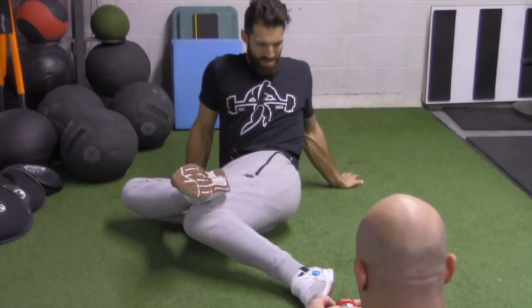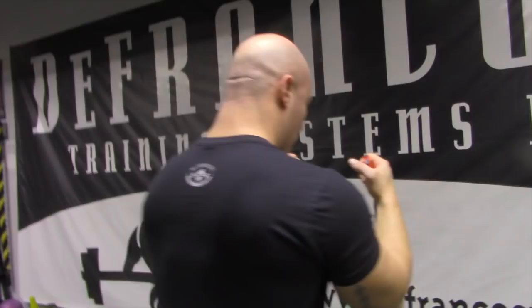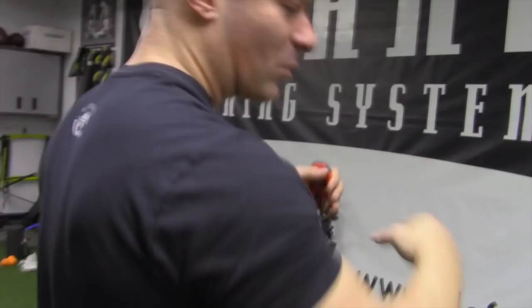You know what an RKC plank is? You're just kind of increasing the tension — basically squeeze your glutes and think like you're pulling your forearms to your toes. Just create a decent amount of tension for five seconds. And then for five seconds, when I say relax, just hold what normal people would call a regular plank. And then you can go five seconds again, relax, and then we're going to do it one more time. So just three sets of five seconds on and five seconds off.